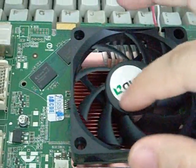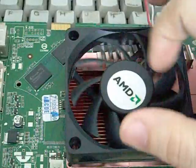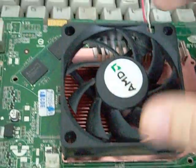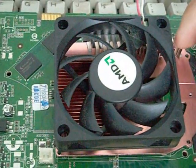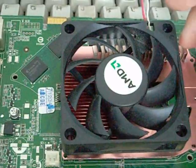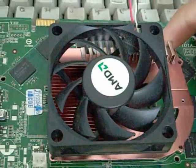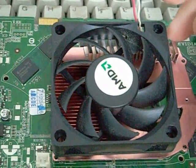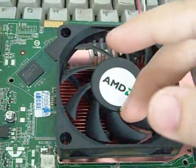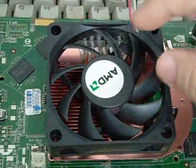Any advice I can give you in case you want to know if your graphic card is overheating: first of all, touch the heatsink. If you cannot maintain contact with the heatsink for more than five seconds while the card is playing a game, it is really too hot. Just touching the side of the heatsink — if you can only hold it for five seconds, the card is really running hot.